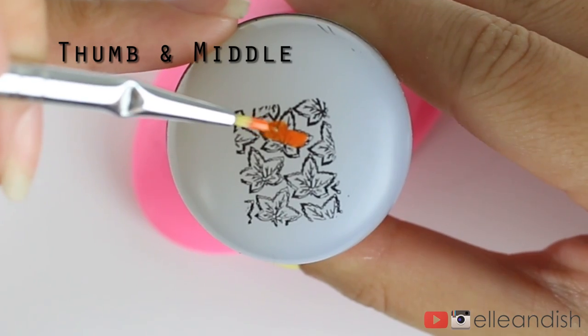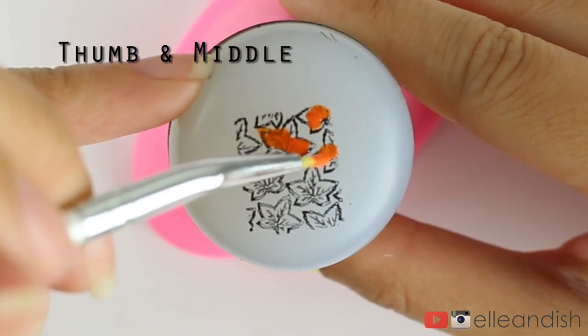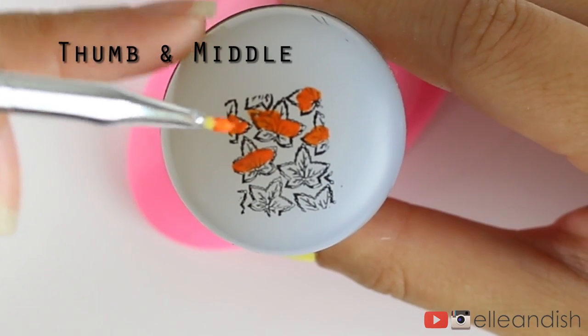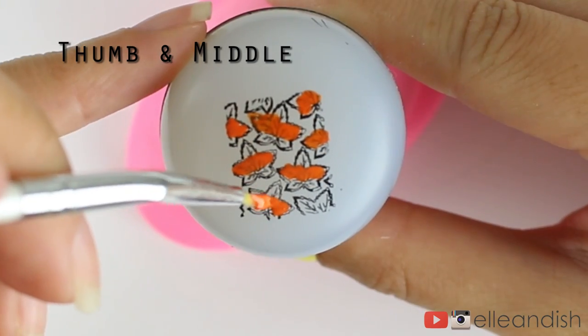Here's the fun part — you can take your time to color in the blank areas with different polish colors. For today's fall theme, I'm making the leaves red, orange, and yellow with a small synthetic brush. You can also use a toothpick, but just be careful to dot on the color so you don't scratch off the black outline.